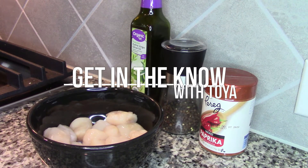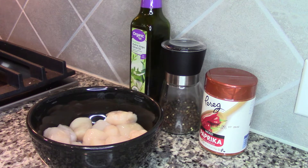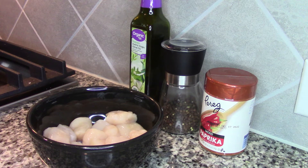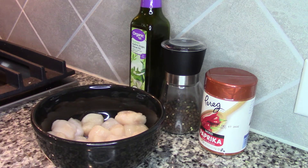Hi guys, get in the know with Toya. I know you're probably wondering what is that in the bowl — it is not chicken. It is something that I have been kind of afraid to eat. I only tasted this one time in my life and I did not like it. It was so bad that I did not want to try it again, but today I am taking a risk and even preparing it myself, thinking that maybe I can actually enjoy this if I do it myself. You guys, this is scallops.